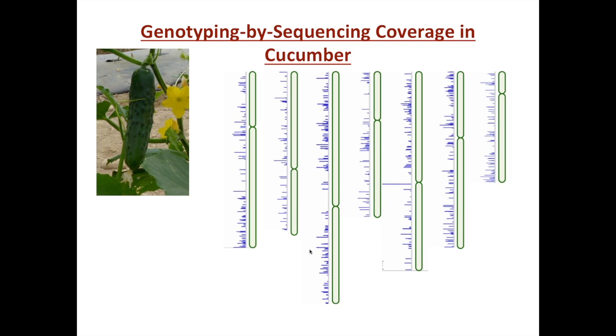An example of the coverage we're getting in cucumber: all the different chromosomes of cucumber are depicted, and all the blue bars indicate where we have a GBS tag hitting that region — the height of the bar indicates how many times we're hitting that region. You can see we have quite good coverage for most of our purposes, and especially as we have our sequenced genomes, that allows us to move rather rapidly to the gene.